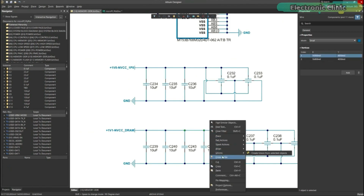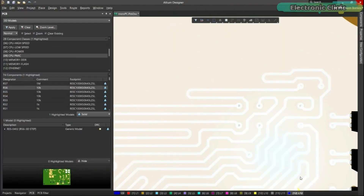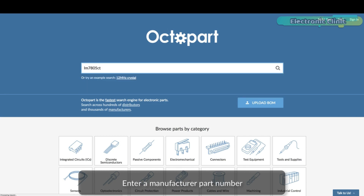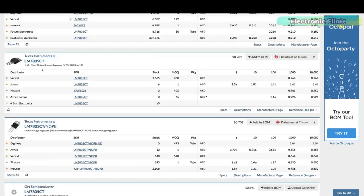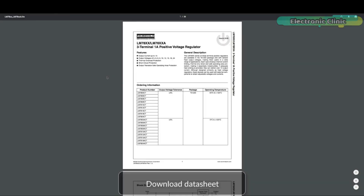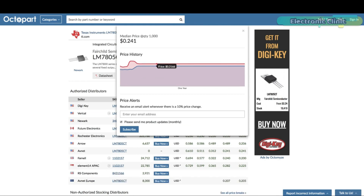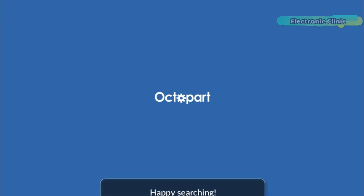Connect to the platform directly from Altium Designer without changing how you already design electronics. Altium 365 requires no additional licenses and comes included with your subscription plan. Get real-time component insights as you design with Octopart built into Altium 365. Octopart is the fastest search engine for electronic parts and gives you the most up-to-date part data like specs, datasheets, gate models, and pricing at different quantities, right in the design environment. Links to Altium Designer, Altium 365, and Octopart are given in the description.